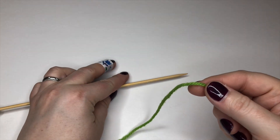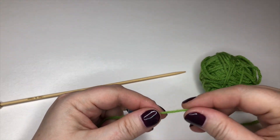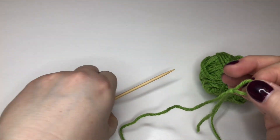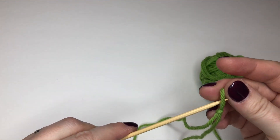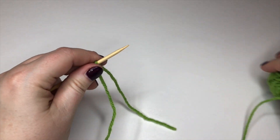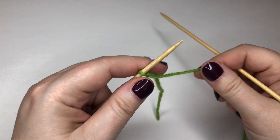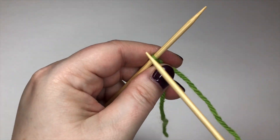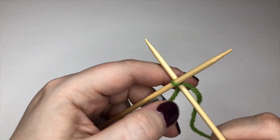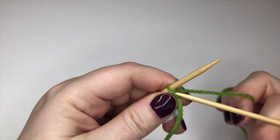Let's have a look at cable cast on. I've just got some scrap yarn here to show you. I'm going to make a slip knot in my yarn and put it onto the left needle. I'm then going to take my right needle and put the needle into the stitch as if to knit, in the normal way, wrap the yarn, pull the stitch through.